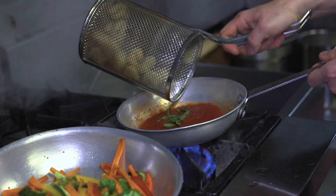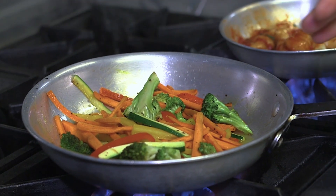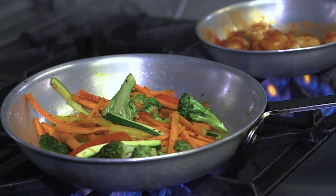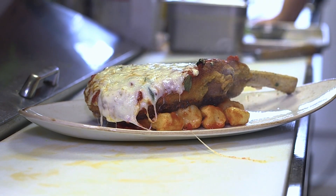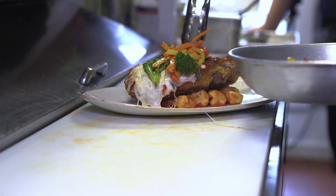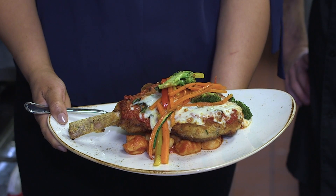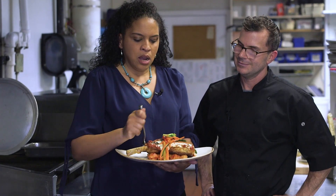We're going to take some marinara. We'll toss our delicious gnocchi that we just made and we also have some of our house vegetables that'll go on top. Okay so we're going to put our gnocchi down. We're going to grab this delicious juicy veal chop and we're going to top it with some of our house vegetables. You're good to go. In honor of the chickens, your chickens, I'm going to try a piece of this gnocchi.